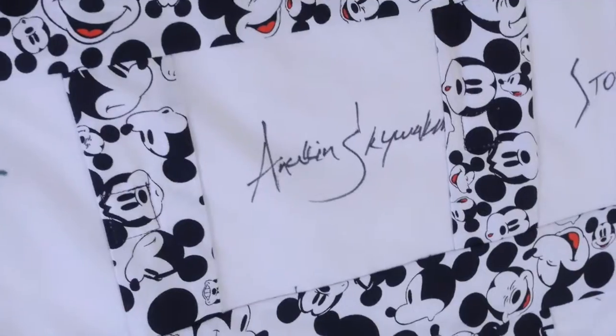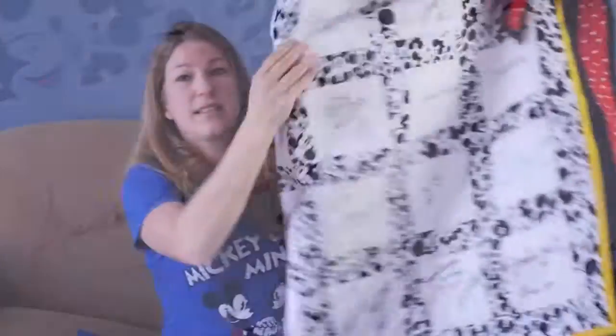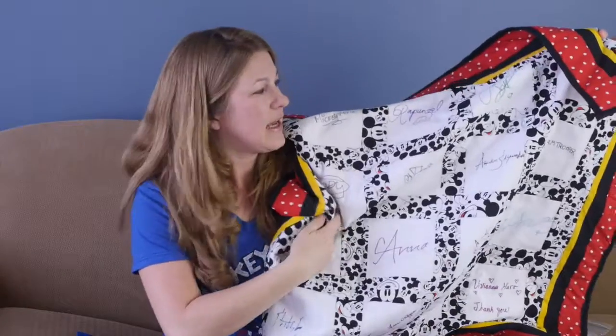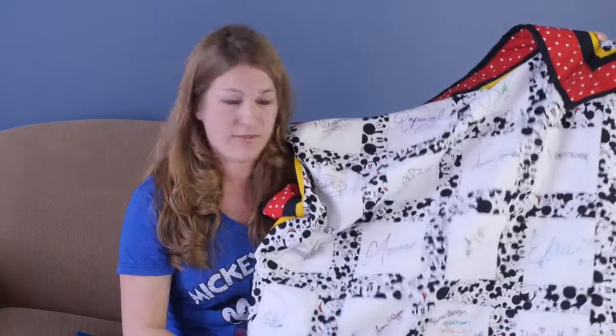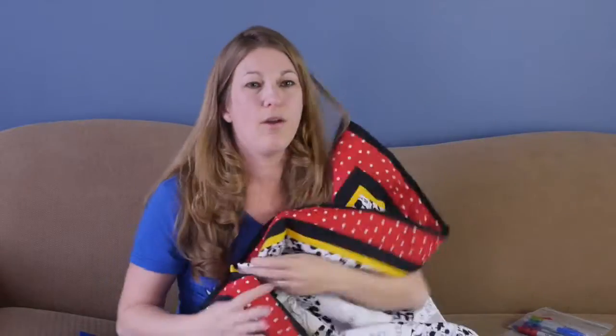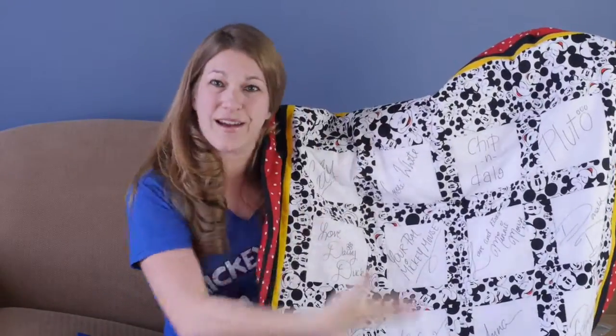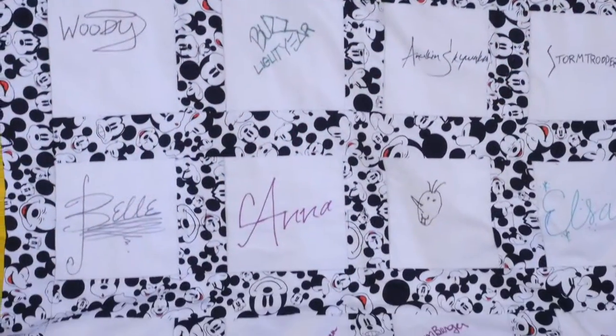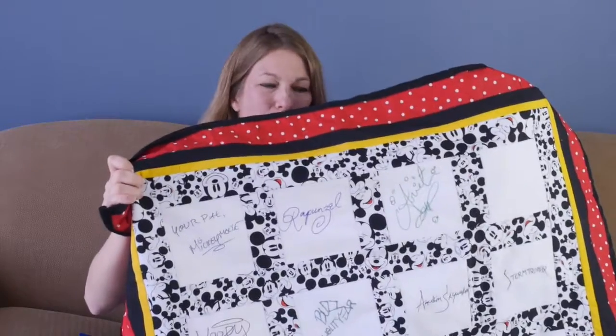What is special about this quilt is this side was from our trip to Disney Social Media Moms last May, May 2015. And then we went on a Disney cruise a couple months later. So this side is the Disney Cruise memory side, and this side is the Disney Social Media Moms celebration side. Now we have a quilt with all of our Disney memories in one place.